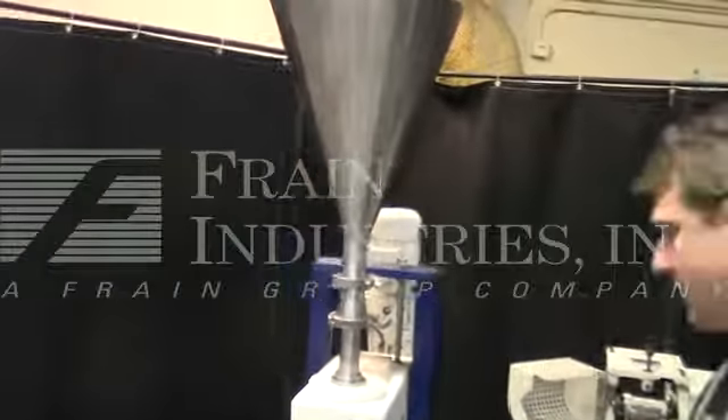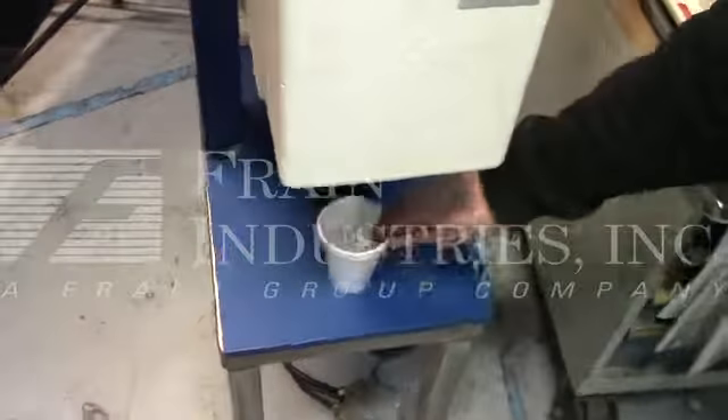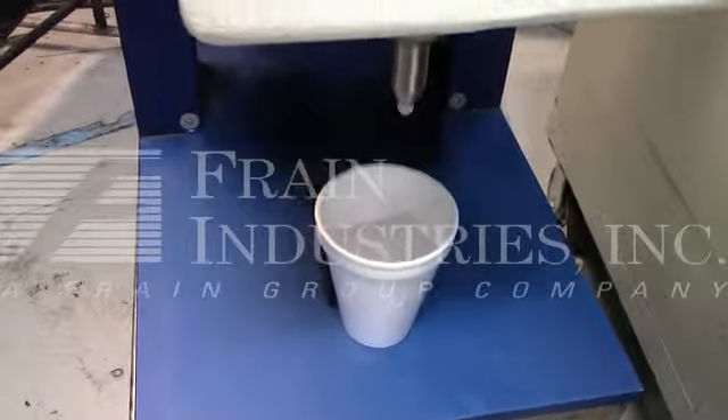We've set the tube filler up so it fills a product weight of 22 grams. It's operated by the foot pedal switch at the bottom.